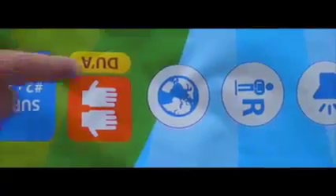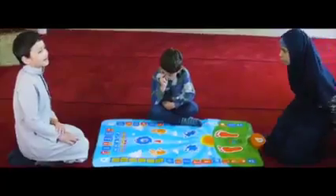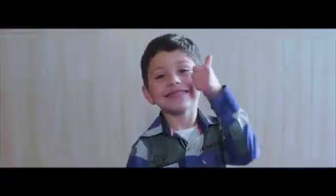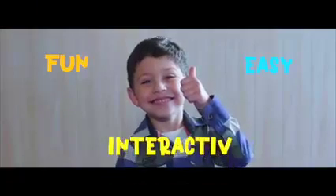The mats come with 11 languages. Give your loved ones the gift of Salah. My Salah Mat — fun, easy, and interactive.